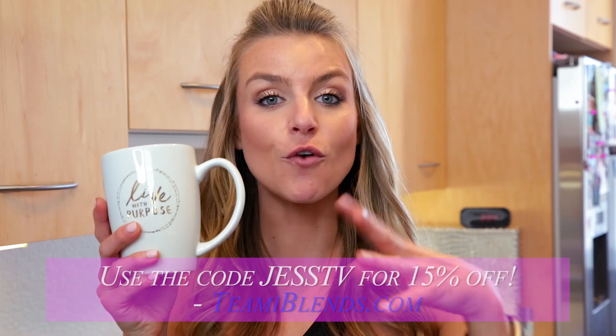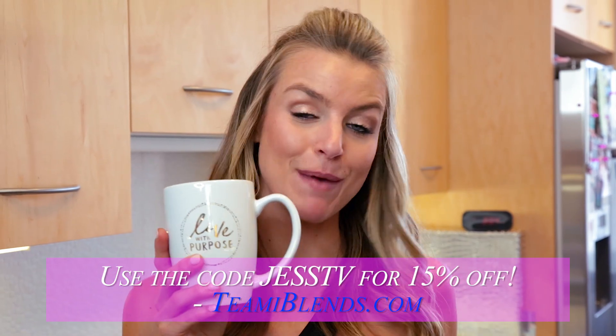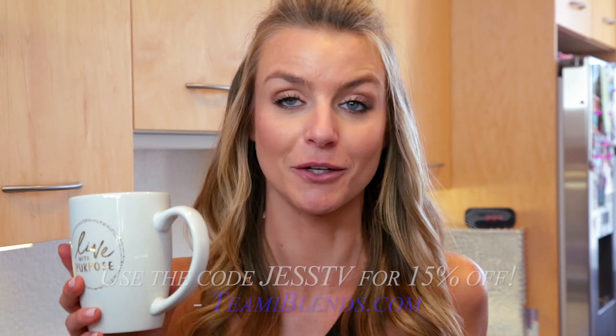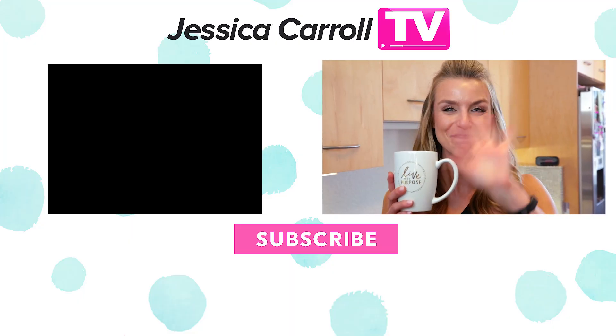So thanks, Team E.T., for introducing me to matcha. I also want to know from you guys if you have tried matcha before, if you use it in any special drinks like smoothies or make ice cream out of it. Thank you so much for watching this video. Make sure to give it a big thumbs up, smash that subscribe button, and I will see all of you guys in the next video. Bye!